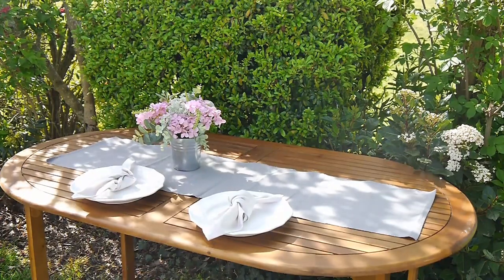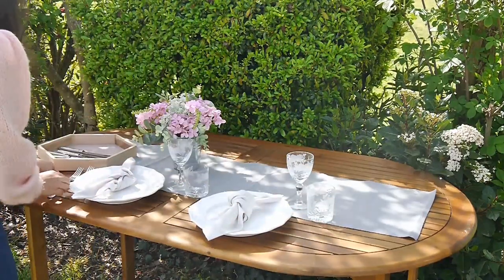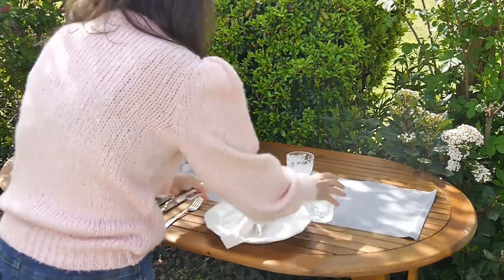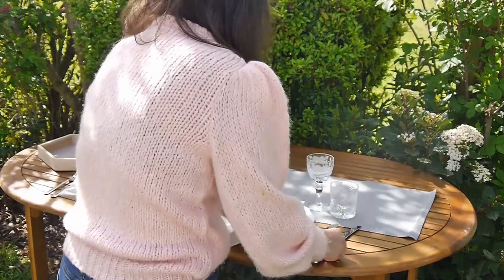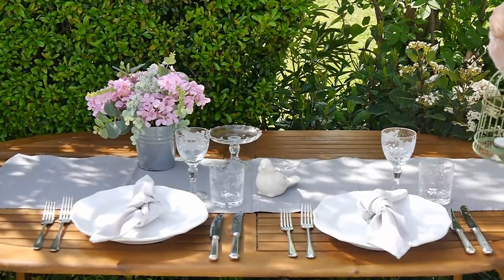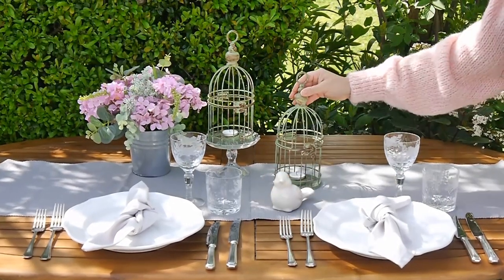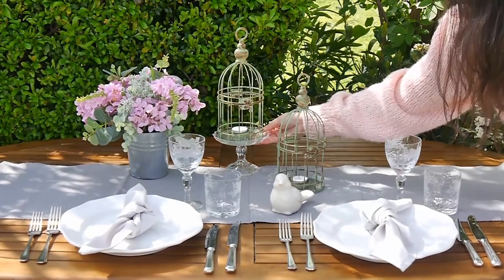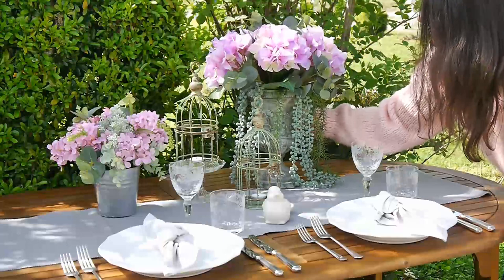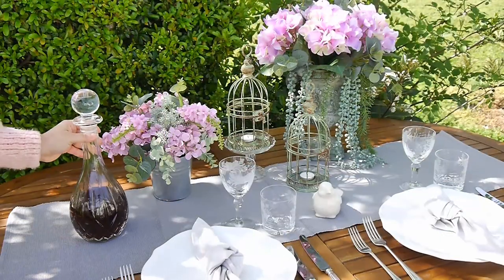To dress my French rustic country tablescape I decided to set it up outside in my studio garden because the weather was so glorious — the sun was shining and the birds were singing. Of course I understand not everyone has access to a garden, terrace, patio, or balcony, so I also set up this table indoors to show you how it would look — and it would still look so pretty and French-inspired indoors. Check out my blog — I'll leave the link in the description — so you can see all the photos of both the indoor and outdoor setups, and adapt the ideas to whatever environment you have.